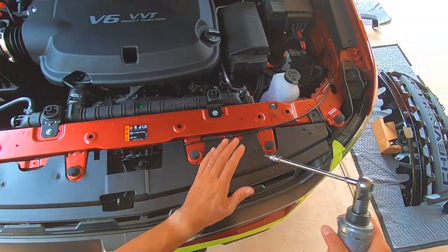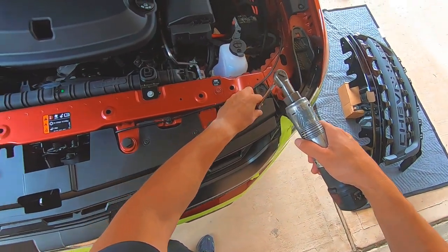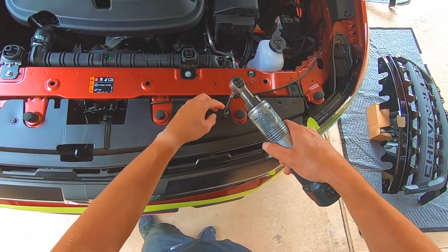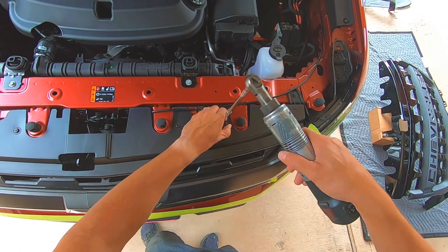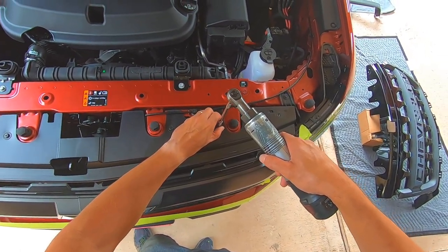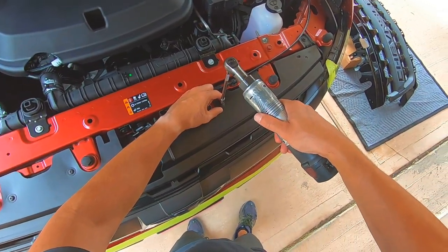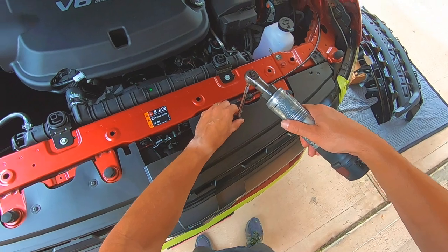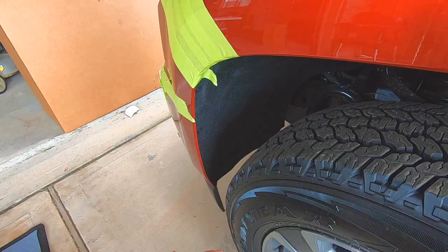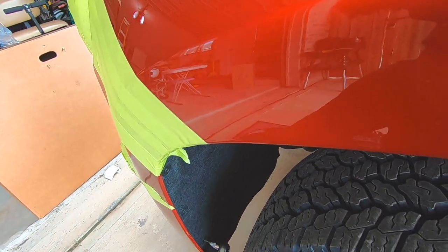Go ahead and remove these T15 bolts first. Electric tools will make things so much quicker instead of doing it by hand. Like I said, the Milwaukee electric ratchet is really nice — I have a three-eighth and half-inch one — worth every dollar. Same thing on the other side.